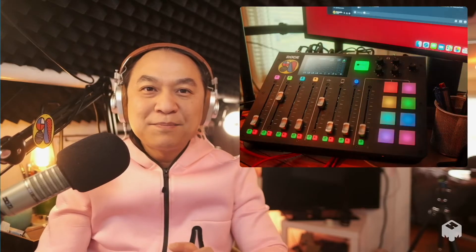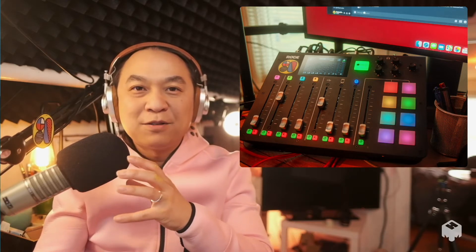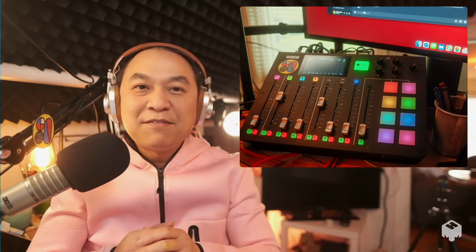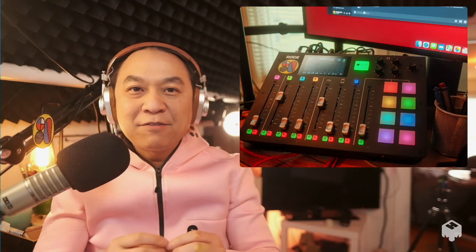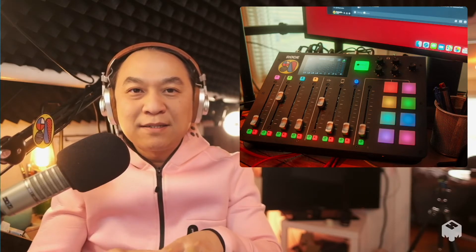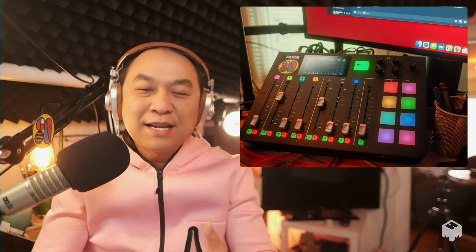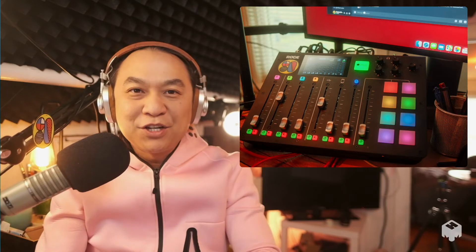So let's take a look into the components. The heart of the system is the Broadcaster Pro. You need one of these things because you want to connect professional broadcast-style microphones. This is the Electrovoice RE20, and over there I got the Shure SM7B. Both of these mics go in via XLR jacks — these are professional cables. And then at the heart of the system it does processing: compressor, de-esser, noise gate — all these things that I don't really understand, but it makes my voice sound good.